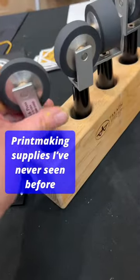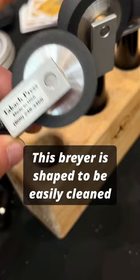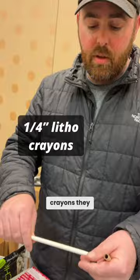I've never seen a brayer like this before. I have no idea what this is. Quarter-inch crayons — they use them to draw on plates and stones. These ones are the T-bar crayons.